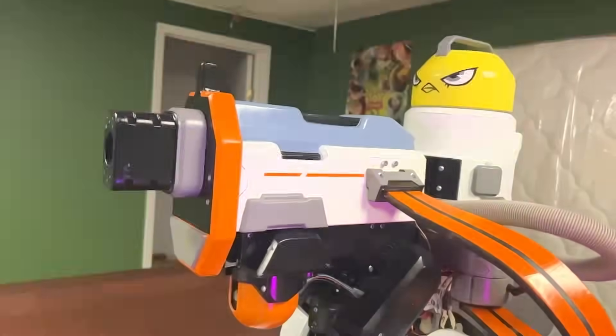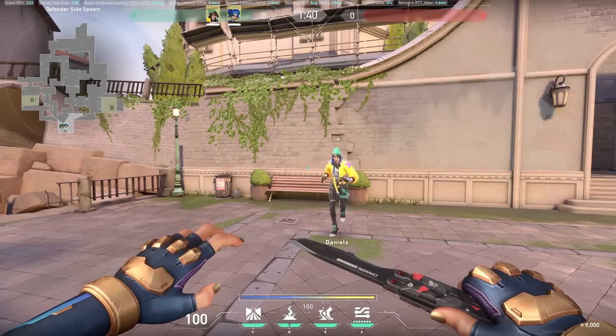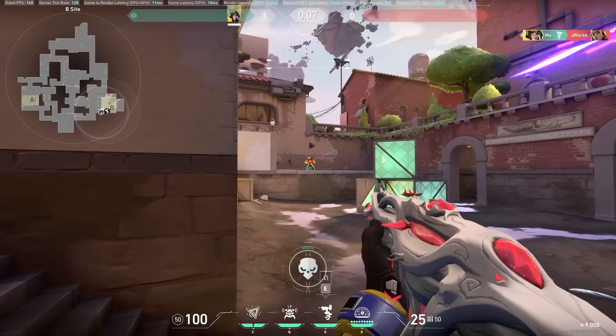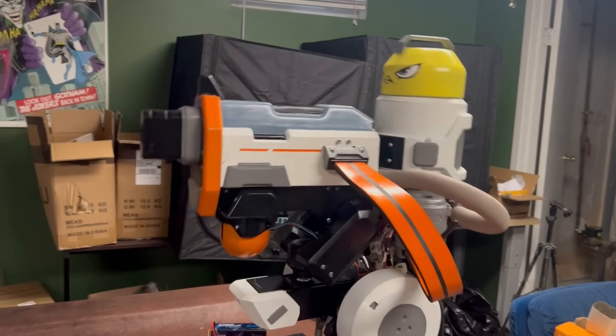I built an auto sentry turret that is capable of tracking humans and shooting them on sight. Killjoy is Valorant's genius German engineer in the yellow puffer. She uses her sentry to play lockdown defense and pick off enemies, and I made a fully functional prototype of her turret.